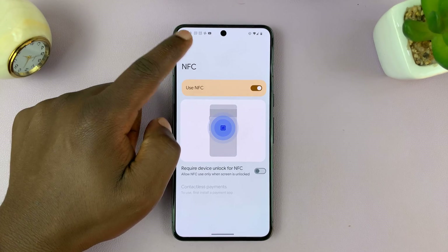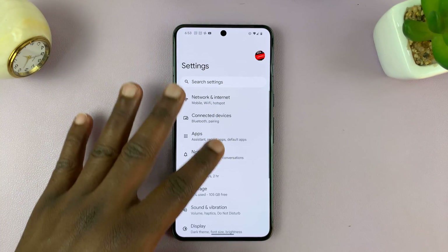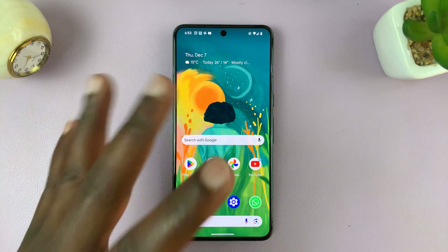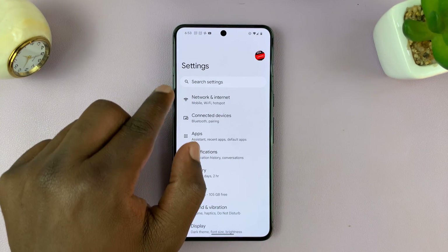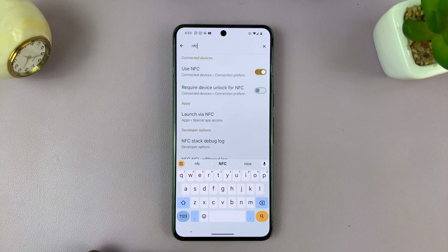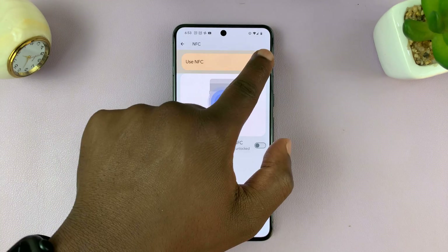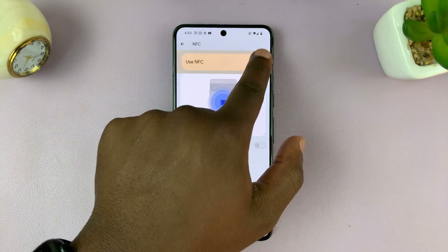It might be slightly different on different Android phones, the way to navigate to NFC. So if that doesn't work for you, go to Settings, then go to Search Settings, and just type NFC. You shall see the option for NFC — tap on it and you can enable NFC from there.